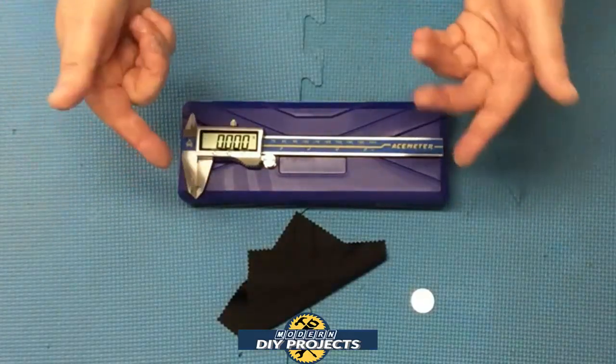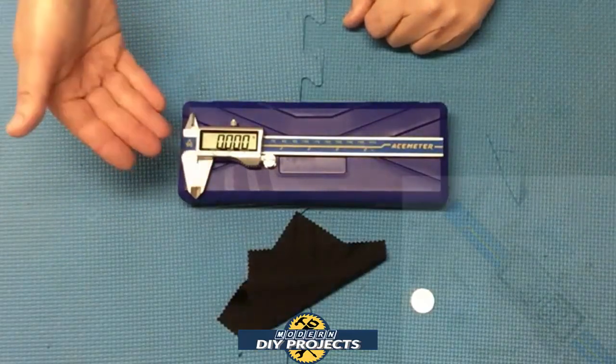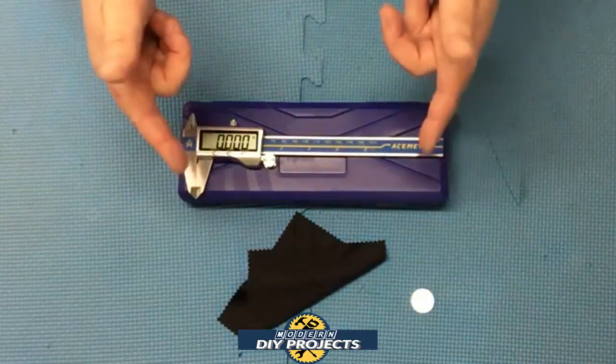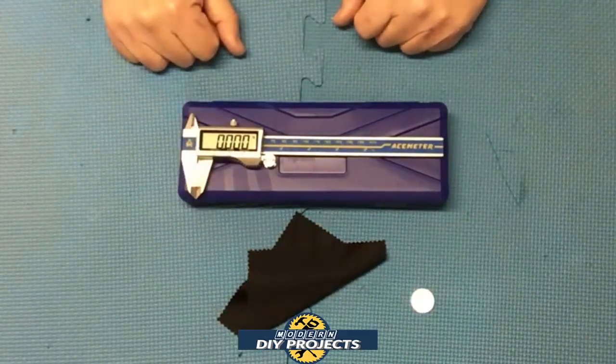The battery it uses is a 3-volt CR2032 watch battery — very common, very inexpensive, easy to replace. This unit is IP54 dust and waterproof. You can get it dusty, dirty, or splash water on it, but you cannot submerge it — so you can't use it underwater.